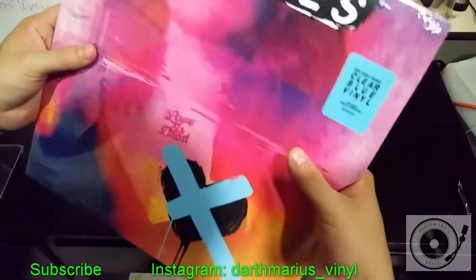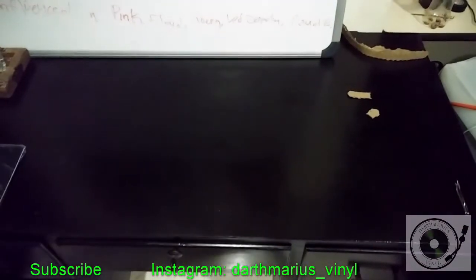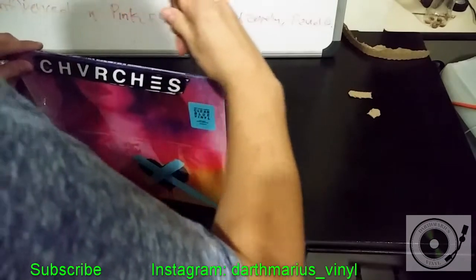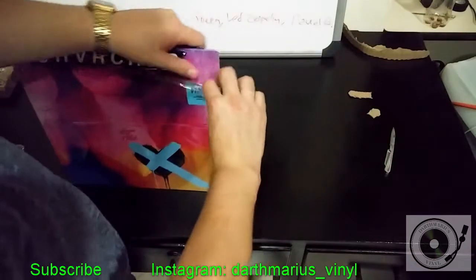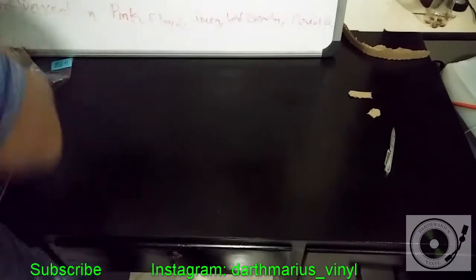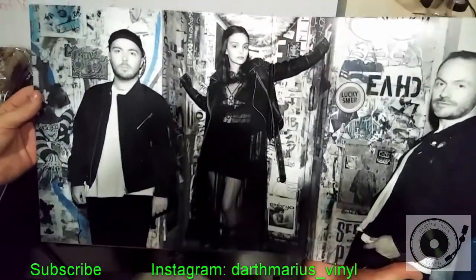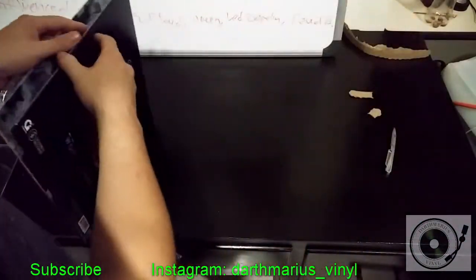Really cool looking vinyl, so let's open it up. This is Church's latest album — this is their third album. Let's check out the vinyl.